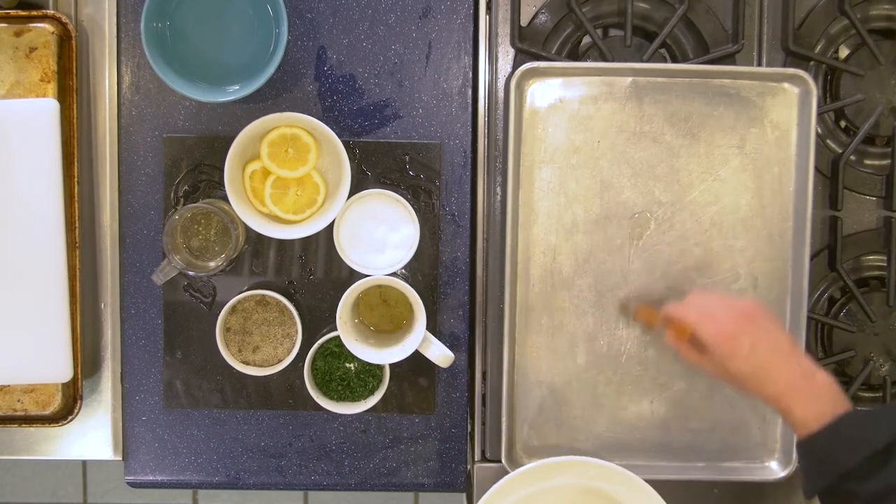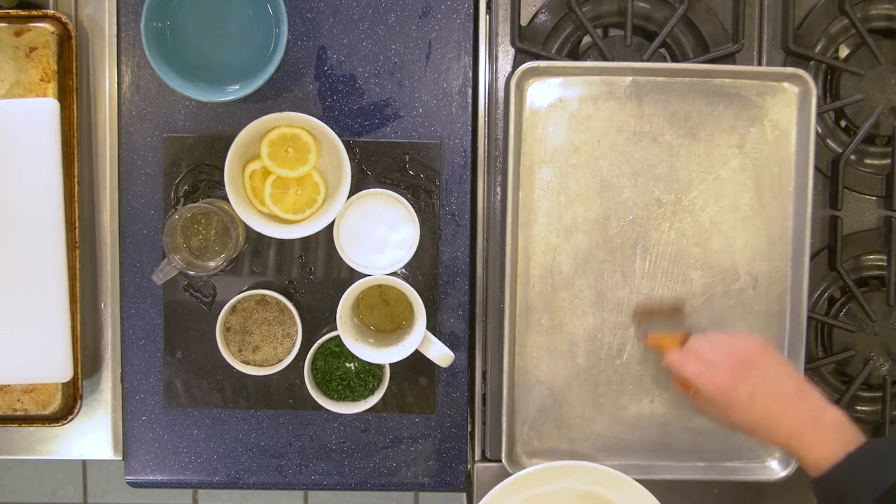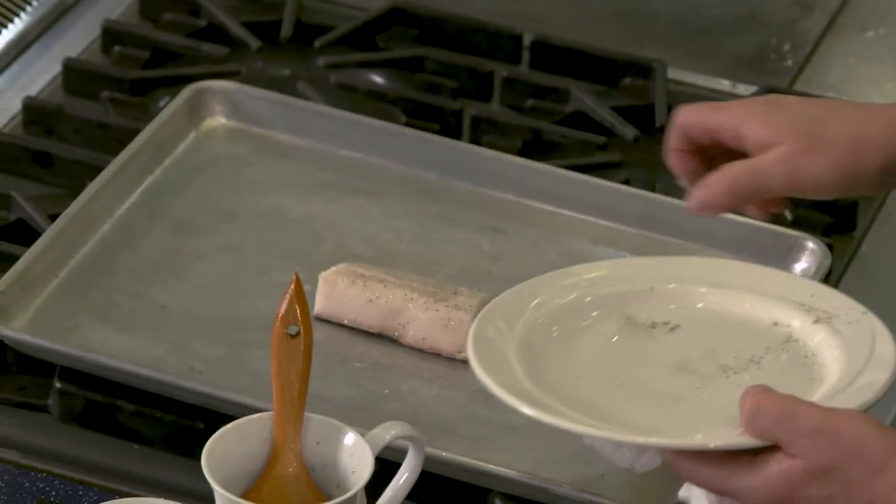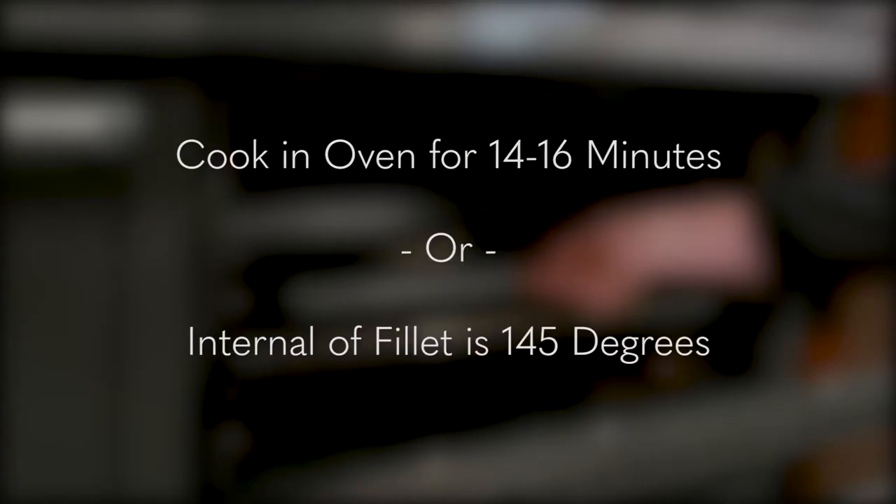Now, grease a baking sheet. You can use cooking spray or a drizzle of oil. Place the fillets on the prepared pan flesh side up. Toss the pan in the oven for around 14 to 16 minutes or until the internal temperature reaches 145 degrees.